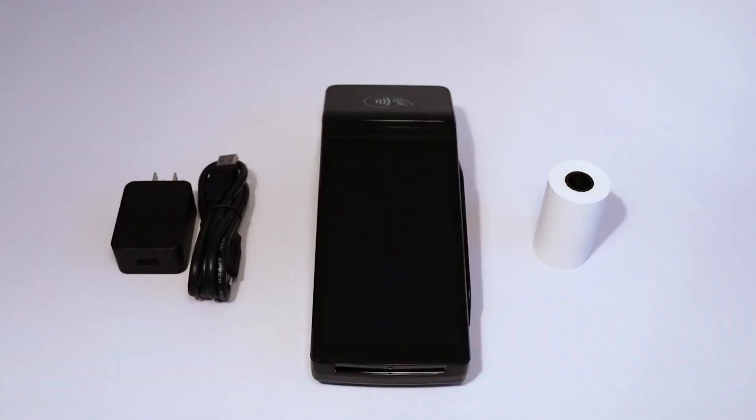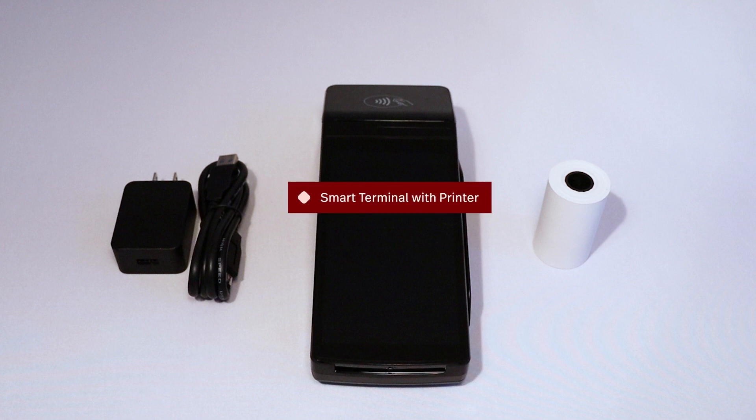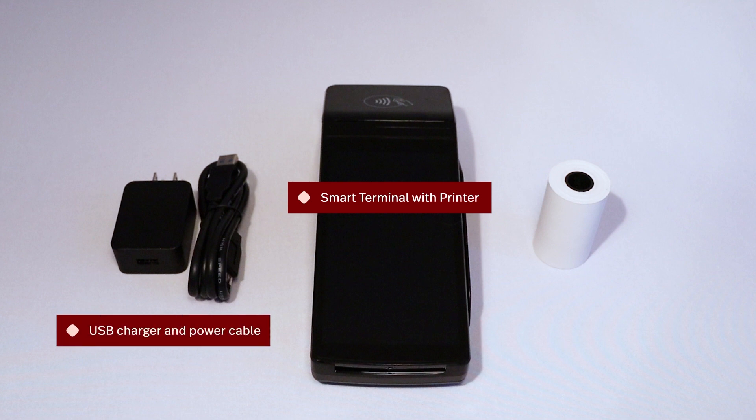Before we get started, make sure you have everything you need. In the box, you should find your Smart Terminal with Printer, the USB charging and power cable, and a roll of receipt paper. By default, the terminal is set up to use a Wi-Fi connection. To inquire about adding standalone mode on Wi-Fi or 4G to your account, please reach out to your account manager or one of our dedicated sales representatives. For this video, we will be using Wi-Fi.